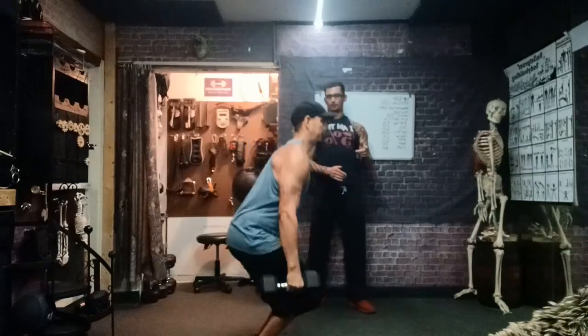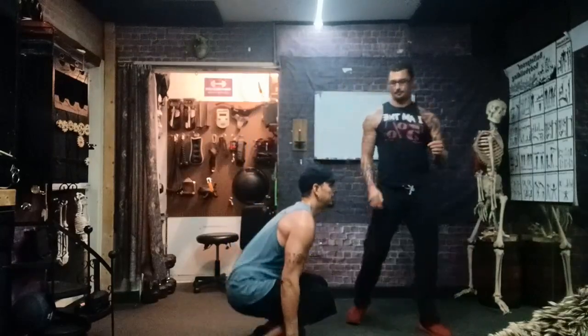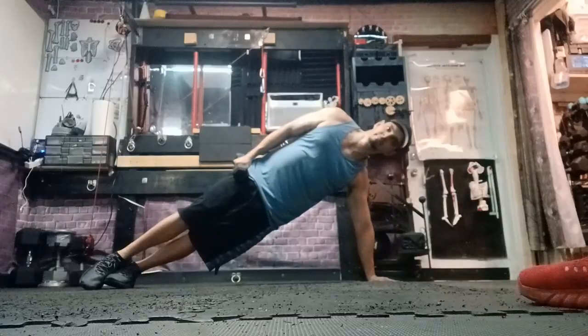And slowly lower the arms. And squat down, knees forward. Beautiful. And stand up. Nicely done. So two in a row.